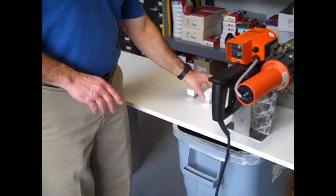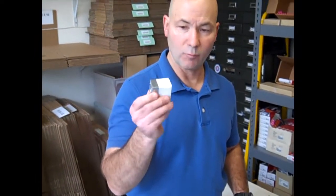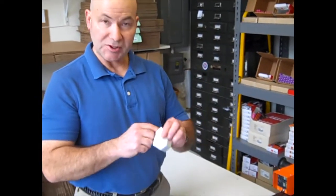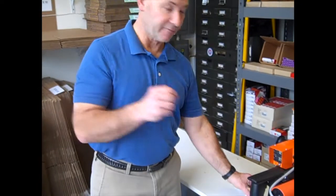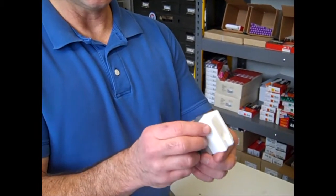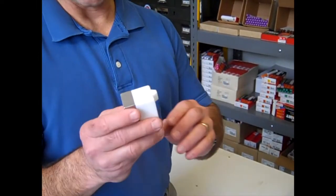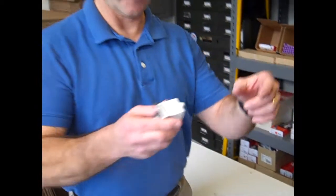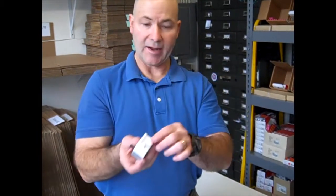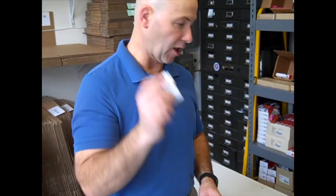One thing I want to mention: this unit will come with a standard square block. This is a Teflon block, or what we call a tip or a shoe. It can be machined so that it guides the flow of the plastic. This one, for example, is what we call our V machined groove. So if I had a V groove on a butt weld — maybe a thicker piece of plastic with a chamfer in it — this little piece goes into that and guides the flow of the plastic through it. That's what a machined block would look like.